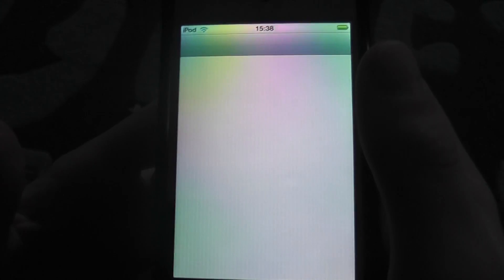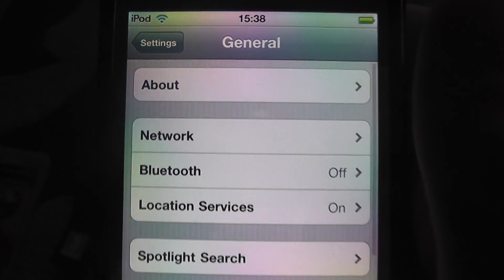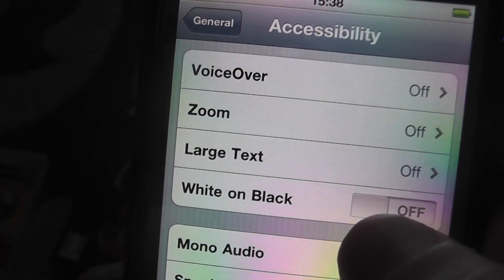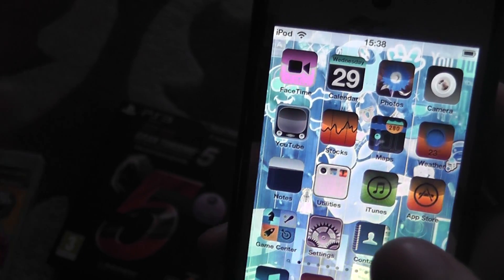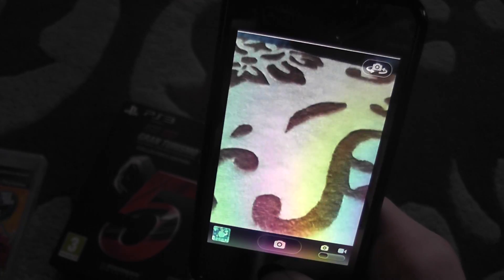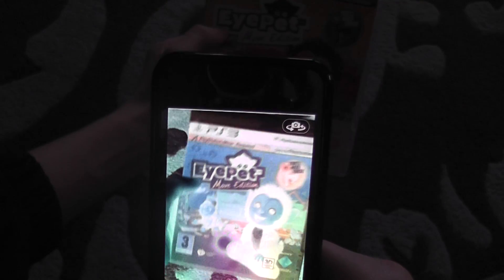Go down to Settings, then go to General and scroll down to Accessibility. There is White on Black — toggle that on. This thing just inverts — it's called White on Black but it should really be called Negative Mode. If I click on Camera, it changes the colors — it changes the color of the game to blue. It's so weird.